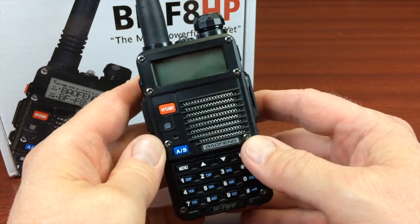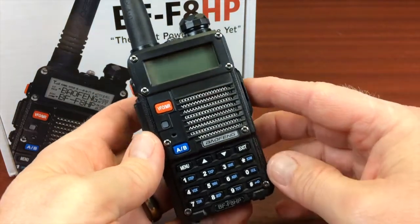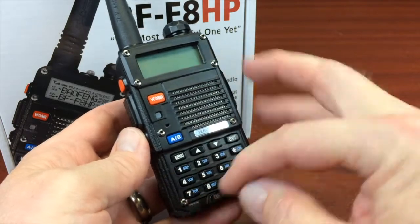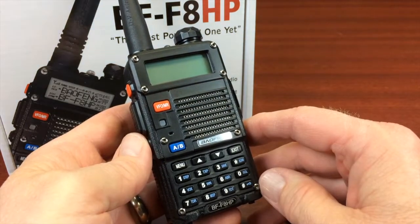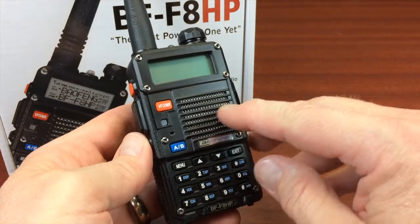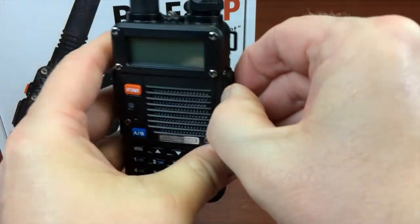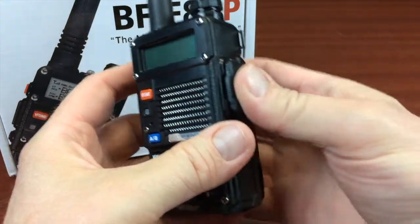Some of the other features to point out with this new generation: to me, it has a much better fit and look to the face of it. You've got these heavy duty screws here holding in the face. The buttons are essentially the same — you still have your A/B and your VFO/memory button — but the speaker grid is a nicer metallic speaker grid. The buttons on the side are slightly larger and slightly different in shape.